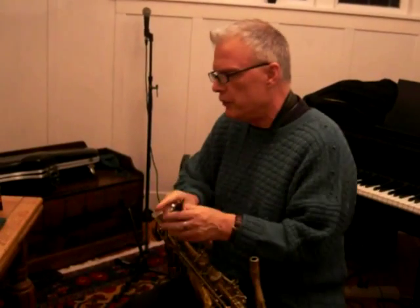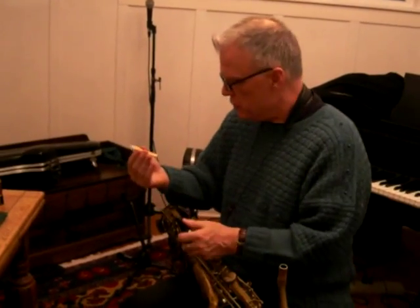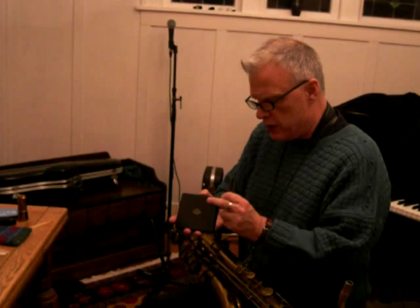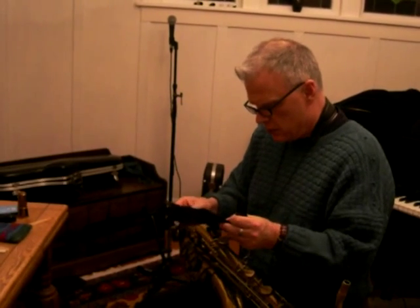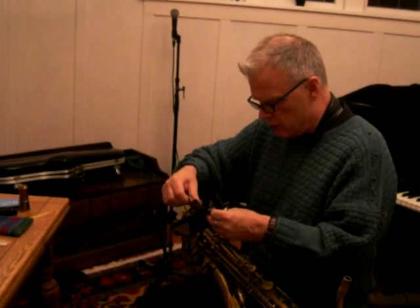I'm going to try another reed just to see what's up. To me, that mouthpiece likes that reed okay, but we might be able to try another one. I've got one that's wet around here.